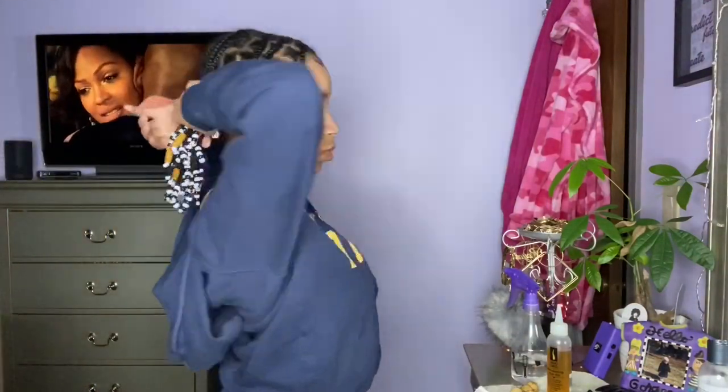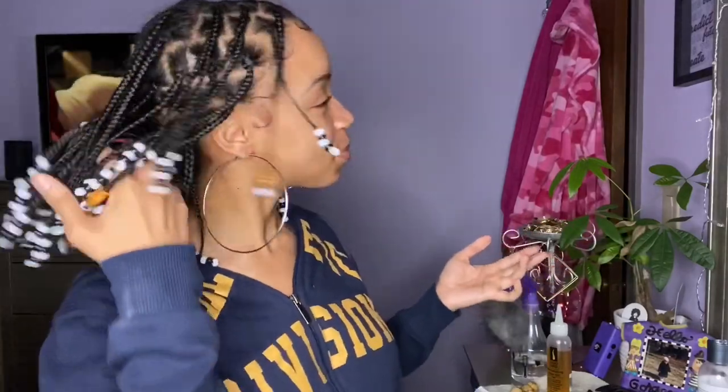Look how cute that is — I had to be extra with the earrings. But if you want, you can put them in different styles like a low ponytail, a high ponytail, whatever you want to do. Obviously you could tell I was feeling myself. But that's all for today's tutorial. I hope you guys really enjoyed this box braids look, even though it took forever. Make sure you guys like, comment, and subscribe below. Thanks for watching!